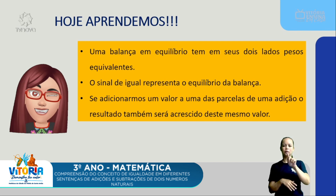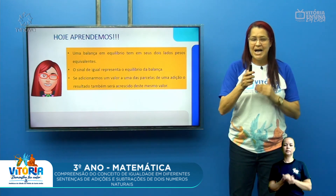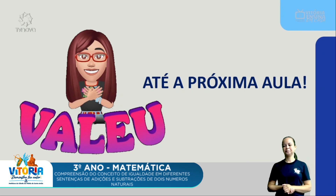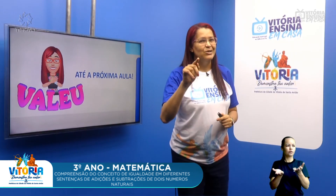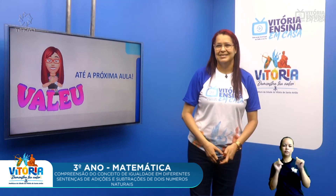Se adicionarmos um valor a uma das parcelas de uma adição, o resultado também crescerá desse mesmo valor. Isso vale também para subtração, multiplicação e divisão. Espero ter trazido mais um conhecimento. É muito gratificante estar aqui toda terça-feira juntinho de cada um de vocês para mais uma aula de matemática. Até a próxima aula, porque eu te espero! Tchau!